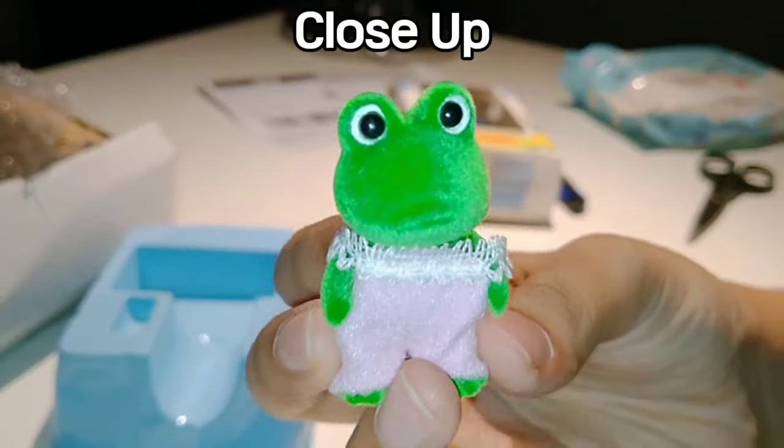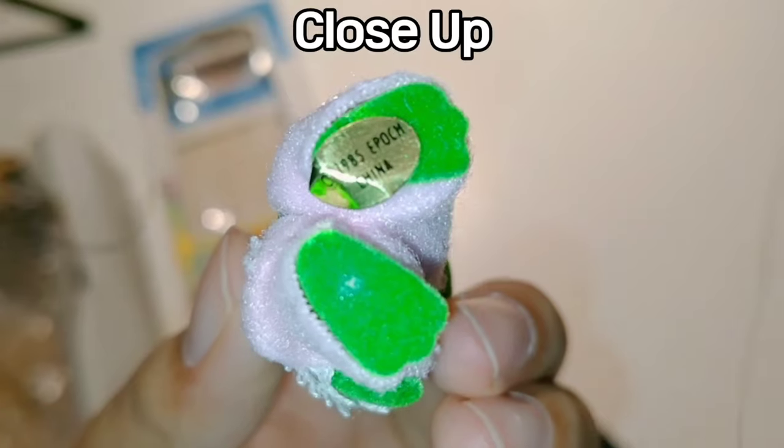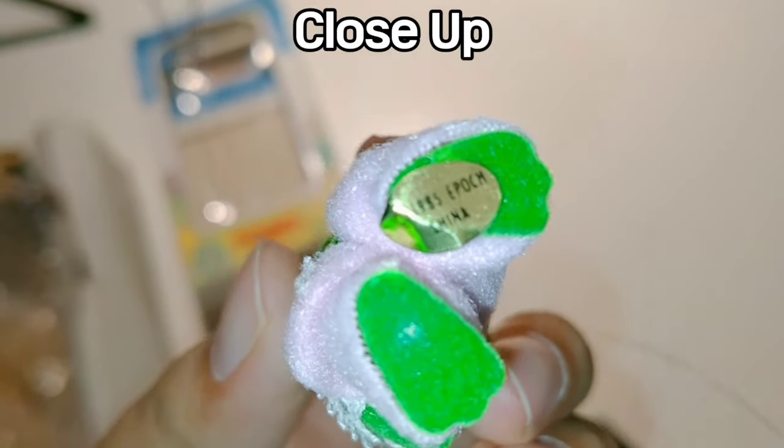Right there — this is the frog. Hi! 1985, made in China.